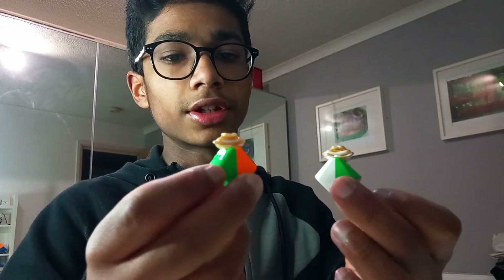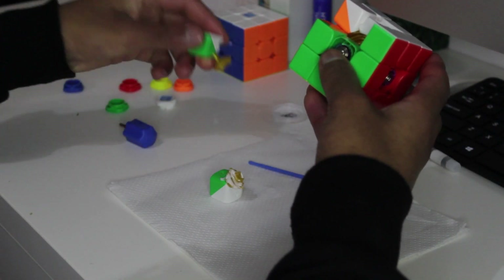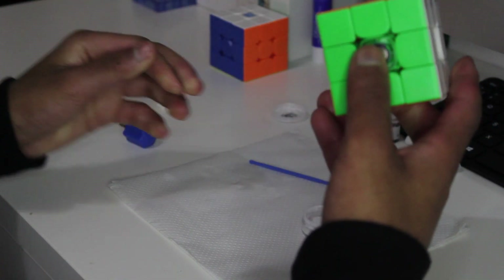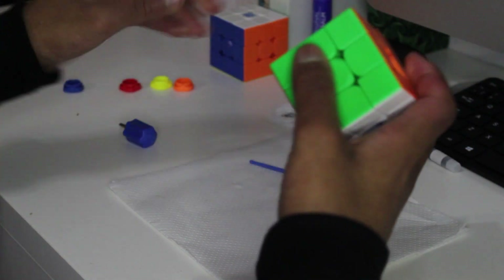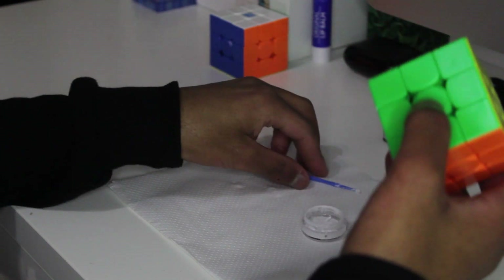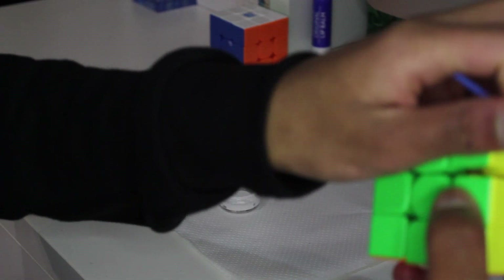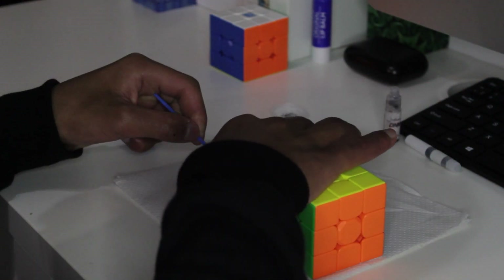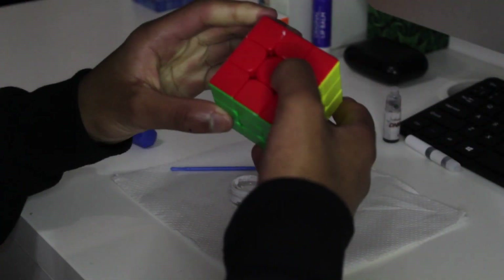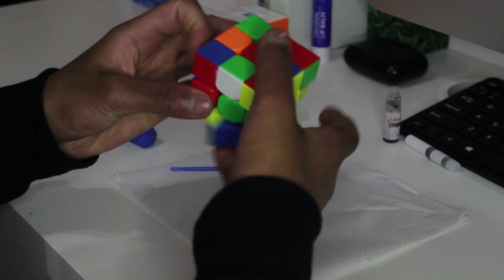Now that I've got both pieces with Dignitas on, let's put them back in the cube — like so. Put the center caps back on, because we're going to have to scramble this and mix the lube in. Before we mix it in, we're going to get a bit more Dignitas and put a few dabs in two more places — on the side of a piece and on the opposite side of the cube. That's just to get more lube covering the cube. Now mix it in. You'll notice the cube feels a bit slower, but it will become faster once you break it in a bit more.